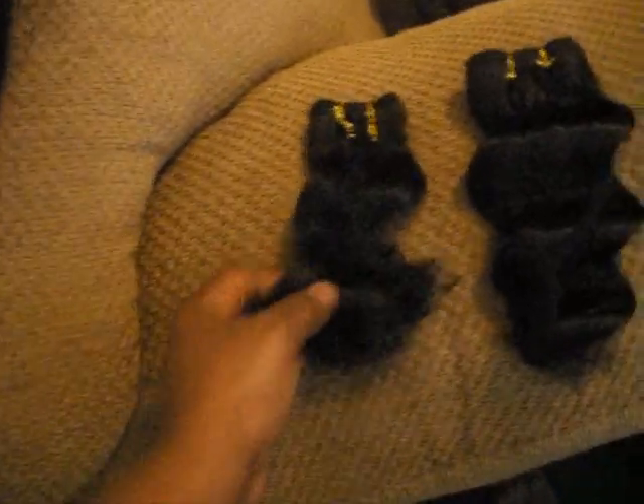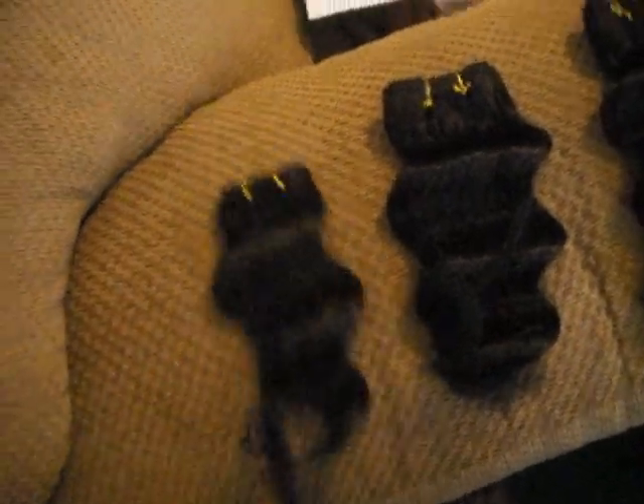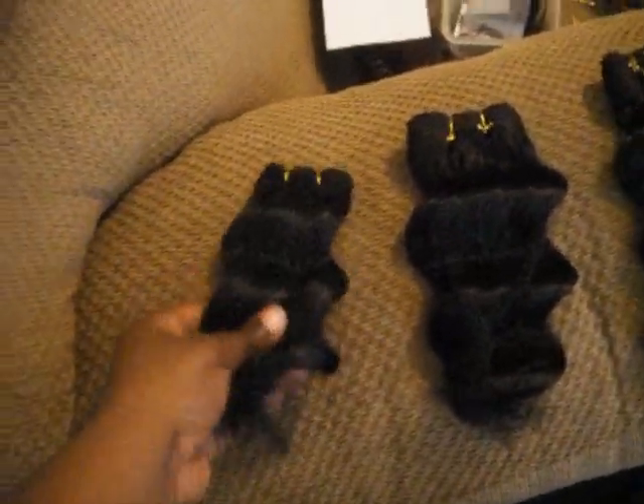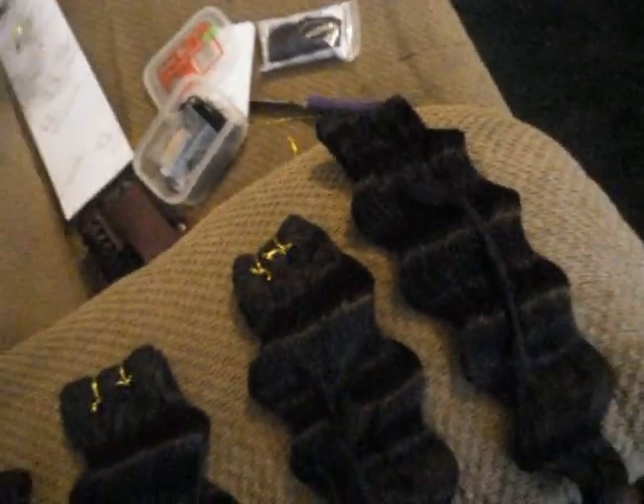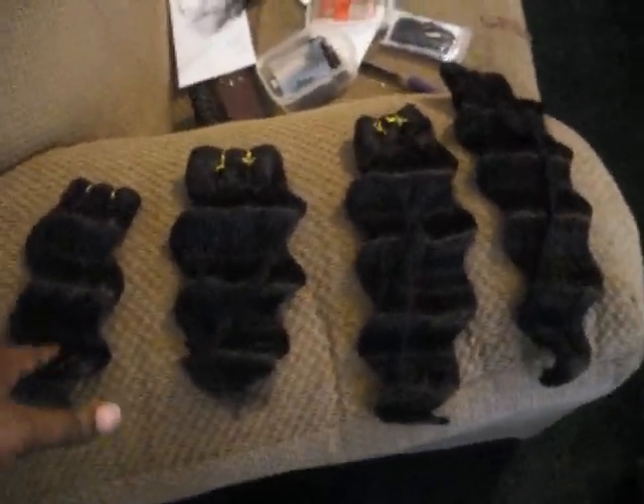Just came on to show y'all the hair and how it's made in the Fabulous 4-pack. I think this is the 8, 10, 12, and 14 inch. Let me make sure — yeah, that was it. Just showing you how the hair is packaged.